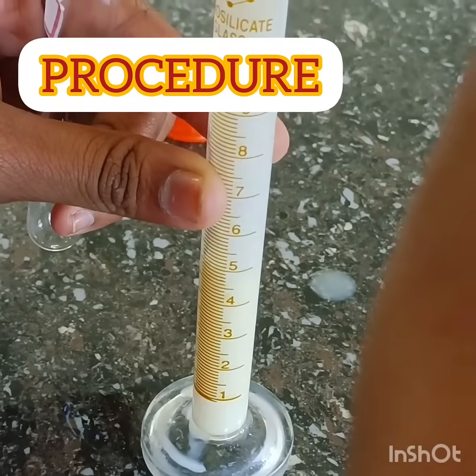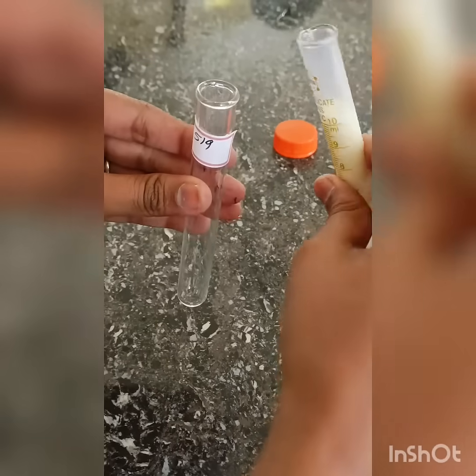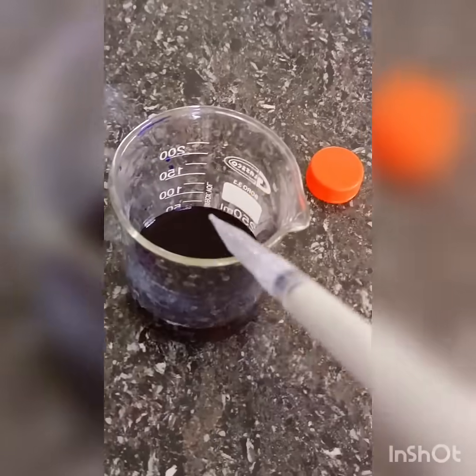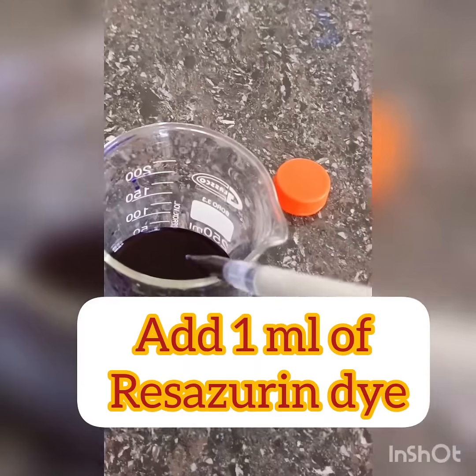Procedure: Pour 10 ml of different milk samples into different sterile test tubes. Then add 1 ml of Resazurin dye solution into all the test tubes.